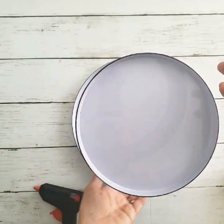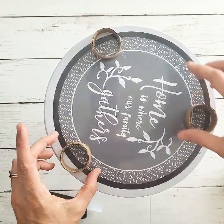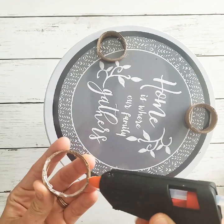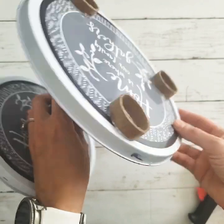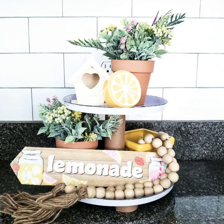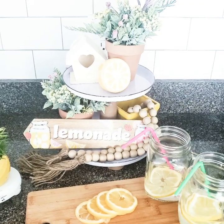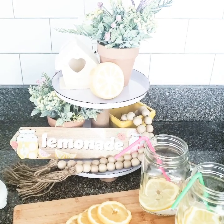After you have three pieces cut, flip your tray over. You can skip this step if you prefer, but I like to give my tray some dimension by adding these little feet on the bottom — it helps support the tray. You could do four; I just chose to do three. Once the feet are dry, your tray is ready to be set up and you're ready to style that cute little tiered tray. This little tiered tray will look so cute in your kitchen, but it's also versatile enough to use in other spaces in your home. You can see here that I added some of my favorite dollar store flowers, pots, and signs on my tiered tray to make a cute little display.